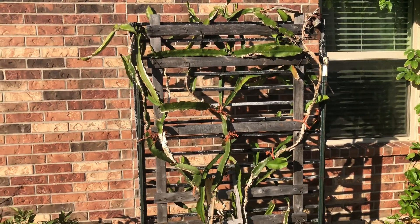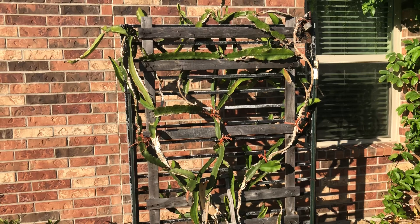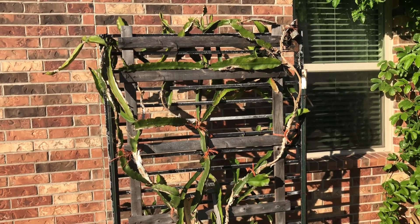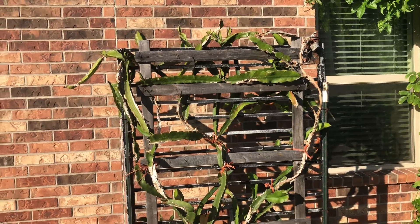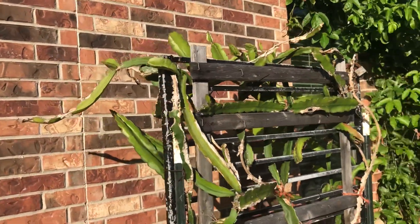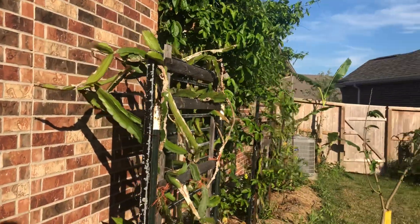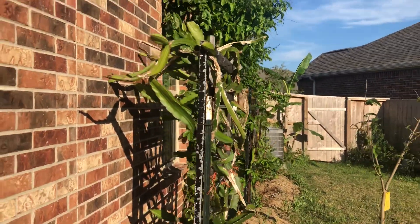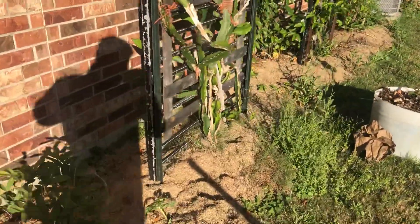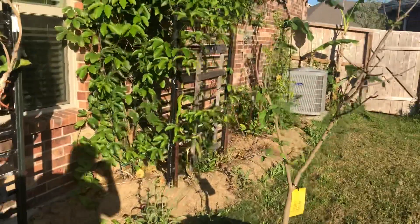Well hello, welcome to the All Green Channel. This video is about my dragon fruit right here. As you can see, I got it on a weird looking trellis — you can see that right there — and I have this one right here and this one over here.